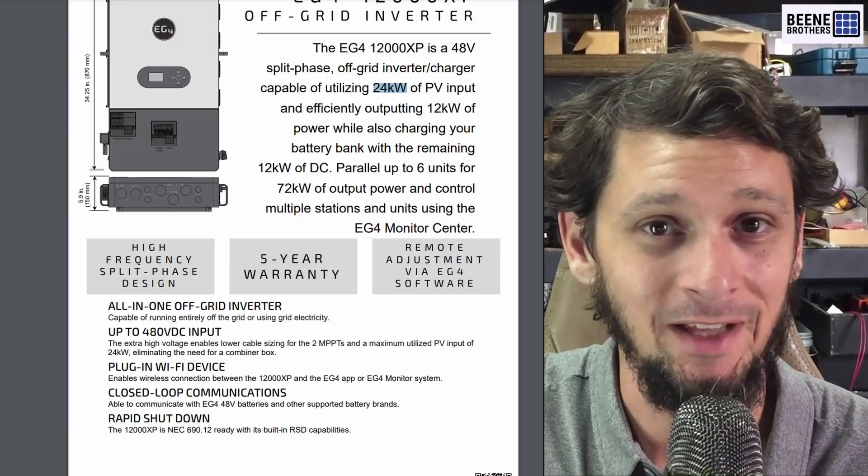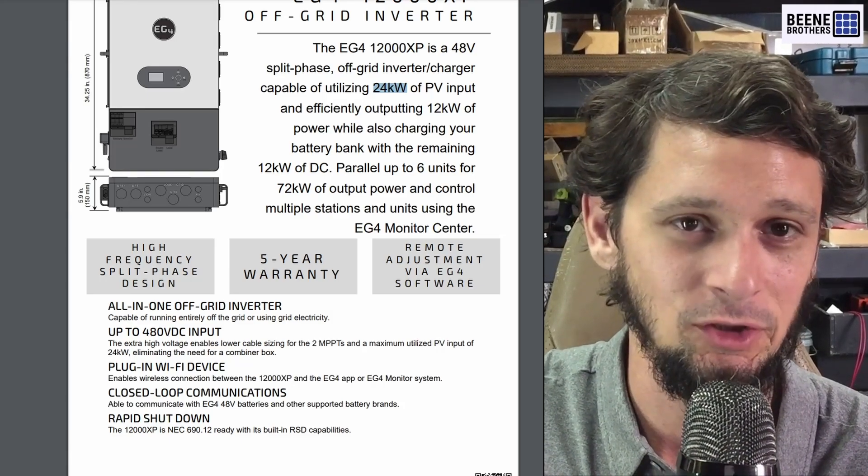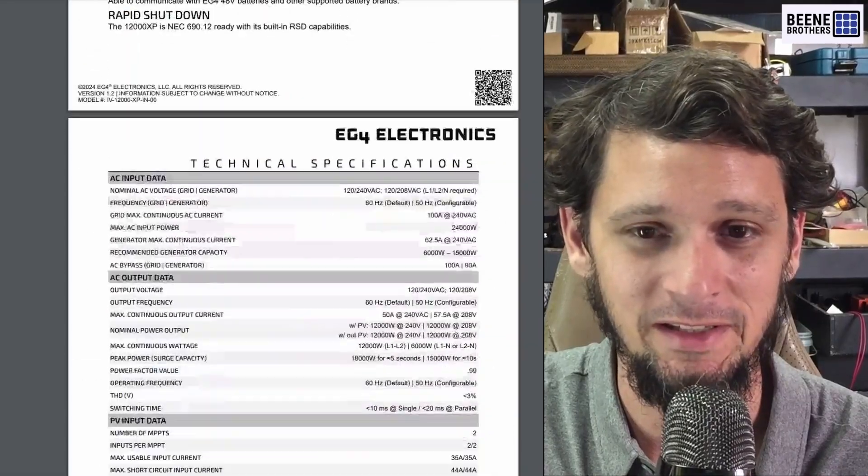I started looking at the spec sheet of this thing and I realized that no, they didn't just toss two 6,000 XP inverters into the same case.